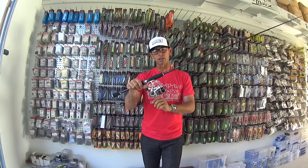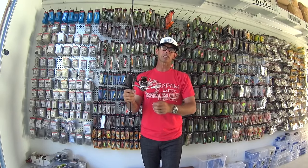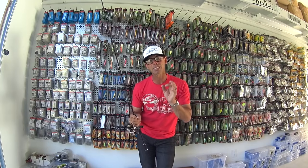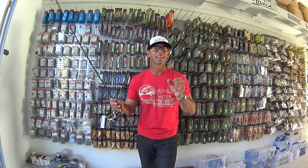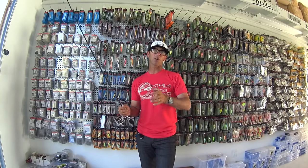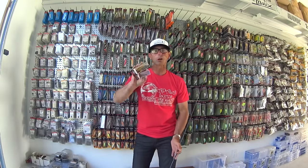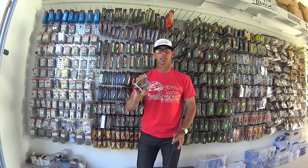For the reel, I like a 20 or 30 size reel. In this Going Ike video, we're using the brand new Abu Garcia Revo Premier in the 20 size. For the line, the number one choice for me is light fluorocarbon — I like 6 or 8 pound Berkley Trilene 100% fluorocarbon. That's going to let these little jerkbaits get down, have maximum action, and help you catch fish.